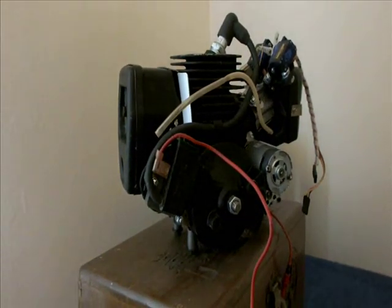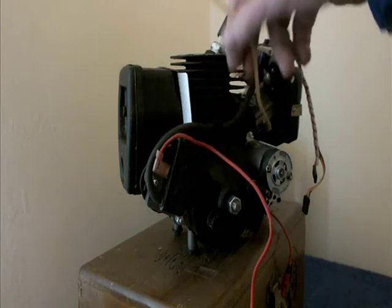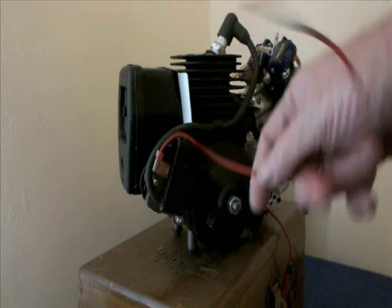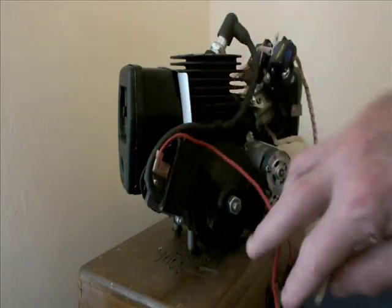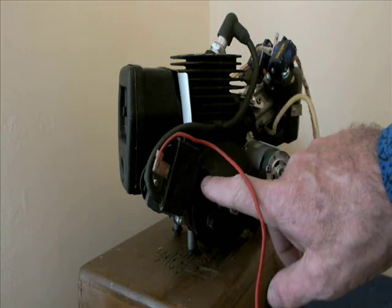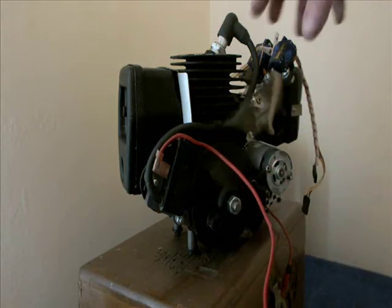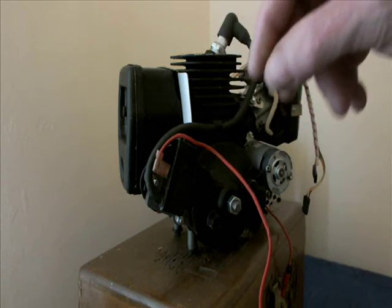This is the basic engine that's taken out of the chainsaw. I had to make a new back plate to hold the magneto assembly. That was the flywheel with the magnet in, these were the two servos. Fuel inlet pipe to the engine.